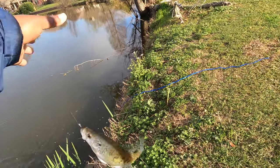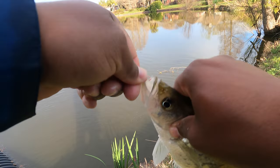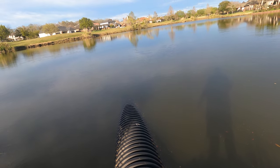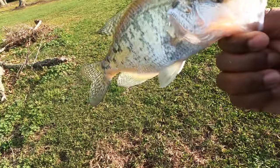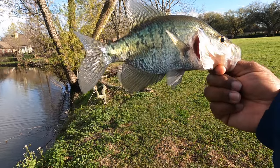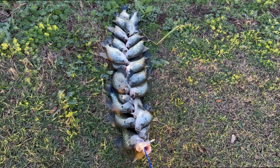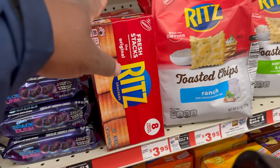There it is — there's one, there's a better one on the big minnow. Still no big big fish but I'll take it. We have to go back to tightlining, but we can always rely on a good old tightline.